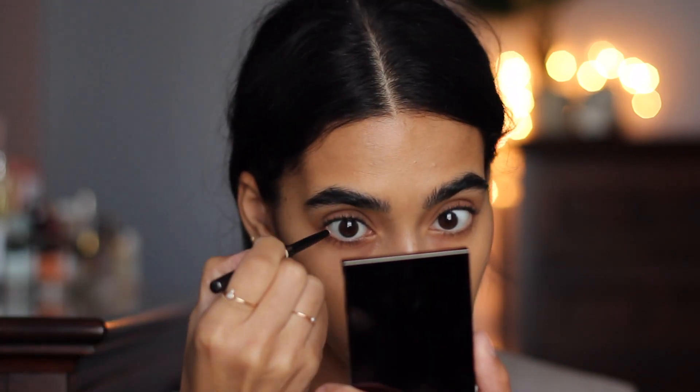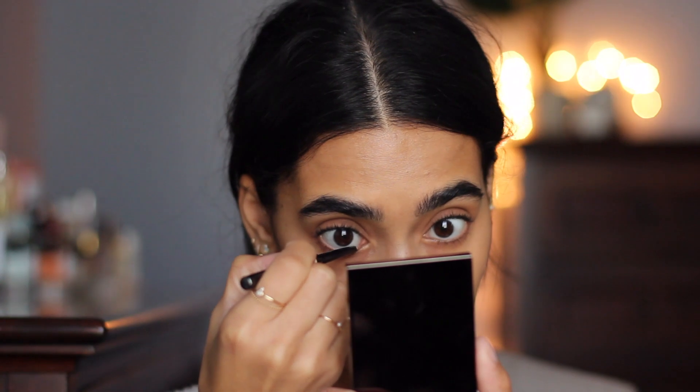Now that the brows are nice and fluffy, I'm going to go in and use a nude pencil in the waterline. This is Burberry's Effortless Kohl liner in the shade Stone, and I'm just going to put this on the waterline.